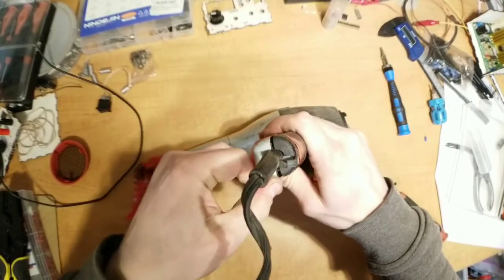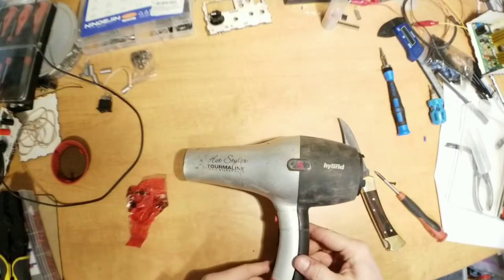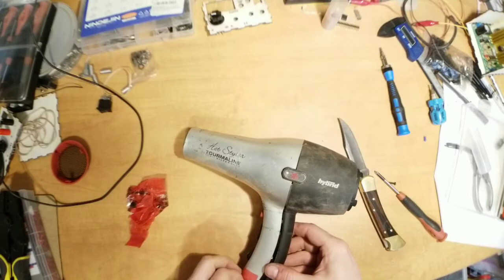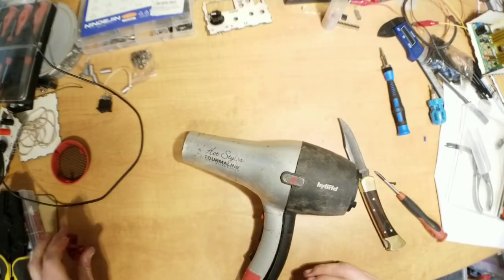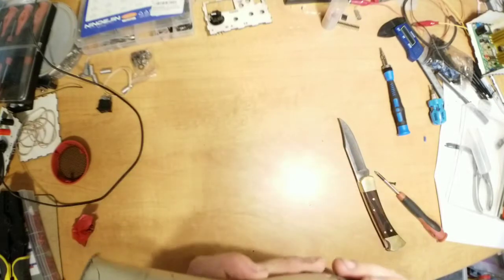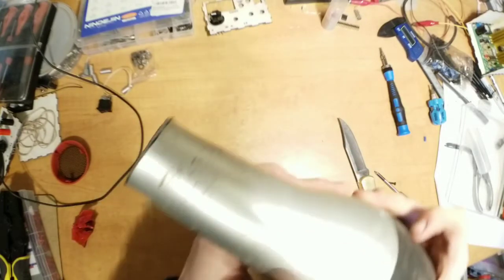So why go to the trouble of trying to convert a hairdryer to 12-volt when you could just buy a 12-volt blower? Well, we priced out the cost of 12-volt blowers lately — they want a mint for them. I think they're made of gold or something.